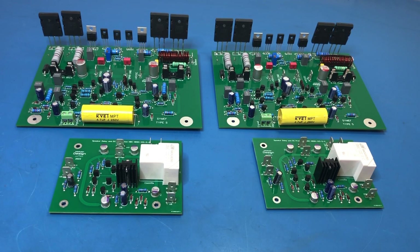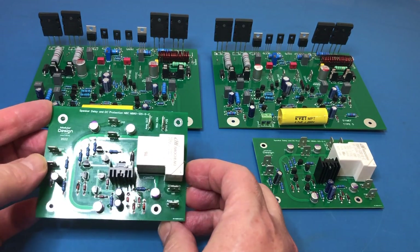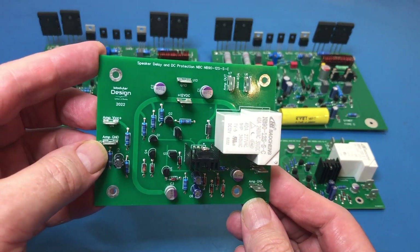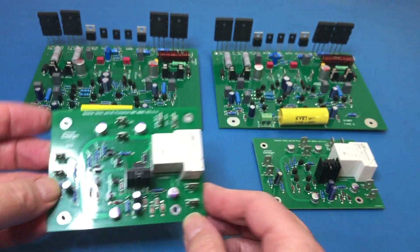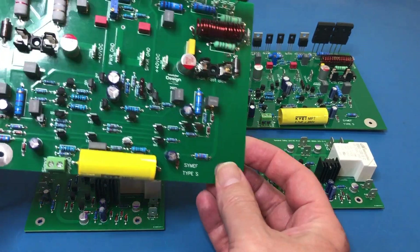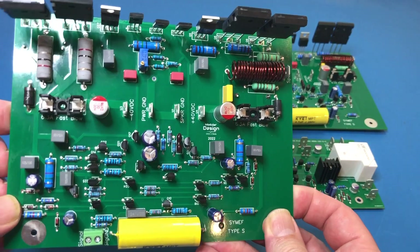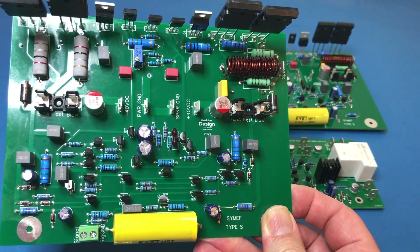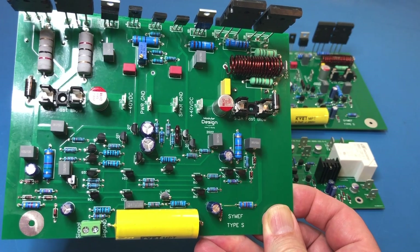This is obviously for a stereo power amplifier. These are the speaker delay and DC protection boards, and that one is good for up to 40 amps. And then we've got these amplifier module boards — I've got two of these and this is a 220 watt class AB amplifier.